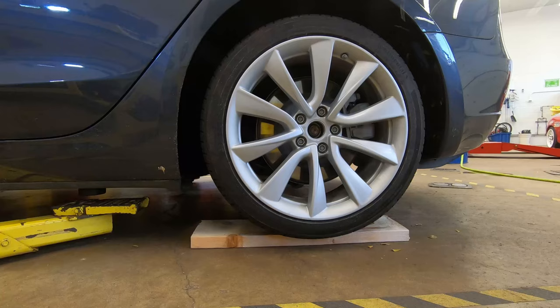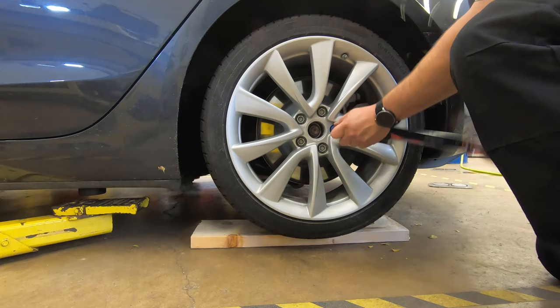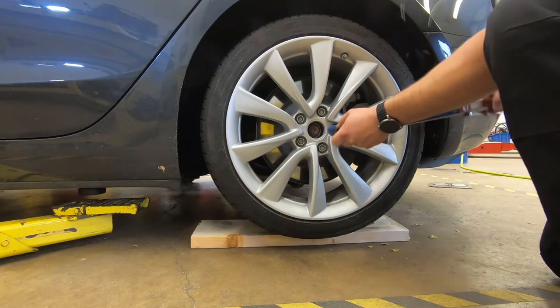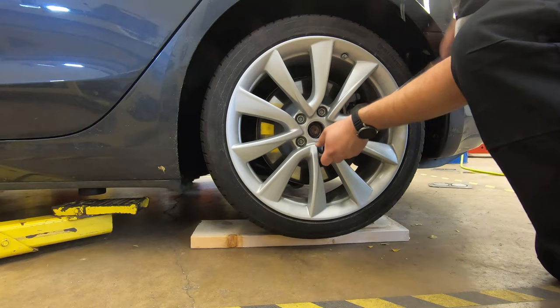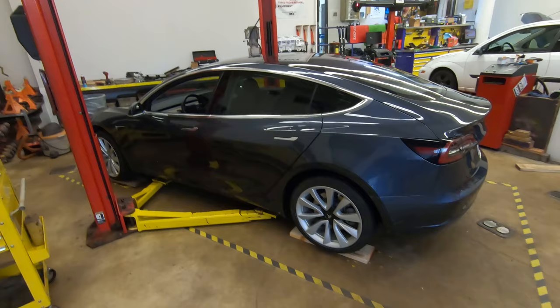Take the torque wrench and torque the wheel down to 129 foot-pounds, always going in a star pattern. Go through and check the torque is good on all wheels. Put the center cap back in, line it up and give it a little pop. Hopefully this video helped you out — if it did give it a thumbs up, and I'll catch you guys next time, thanks for watching.